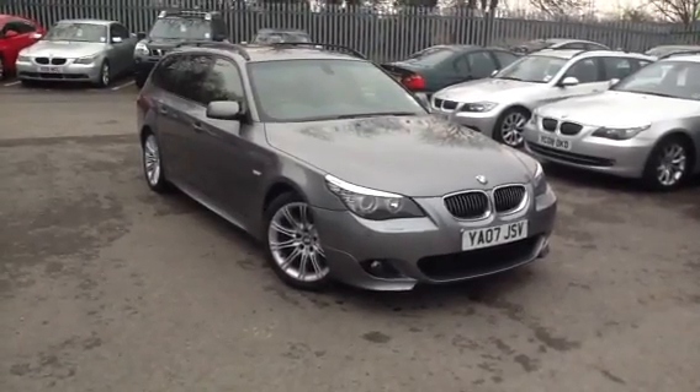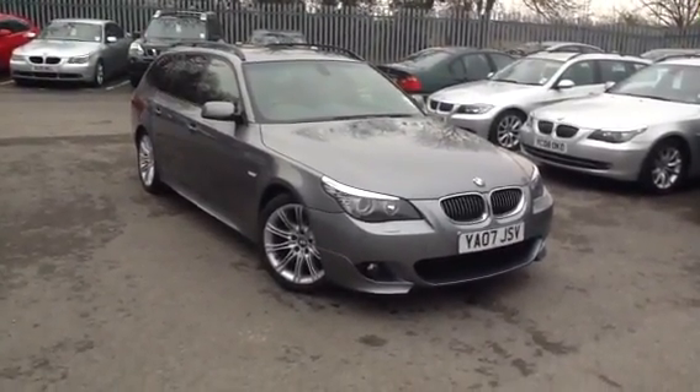Here we have a 2007 BMW 530 Touring in space grey.